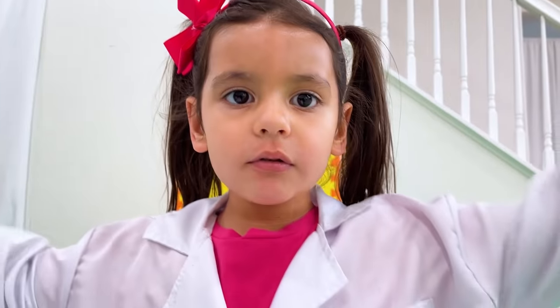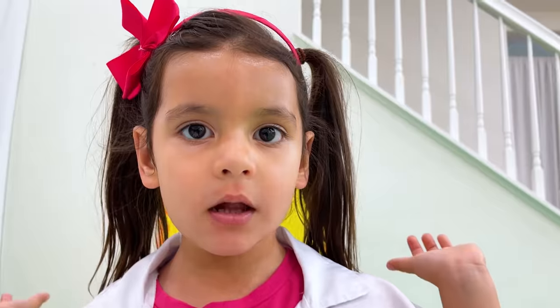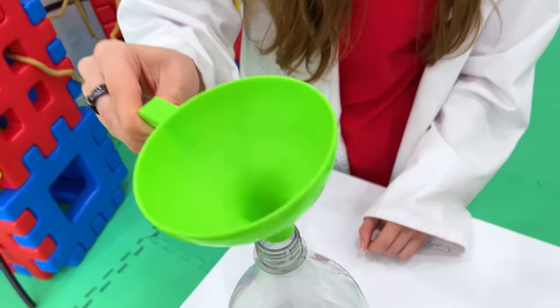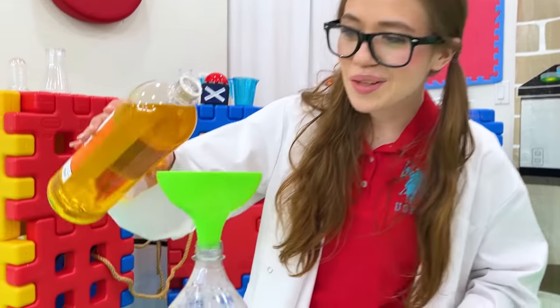I learned a lot today! How am I going to make a colorful tornado? Only adults can do this part, but we use lamp oil. We use a funnel — now we pour the oil into the bottle.